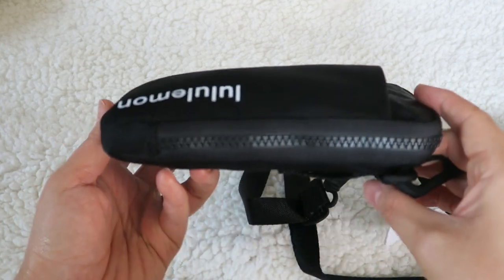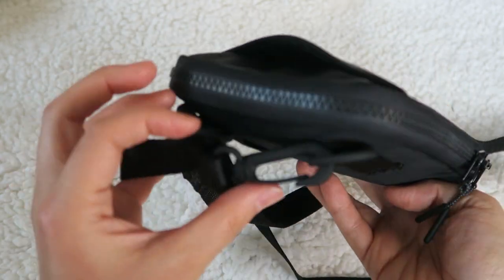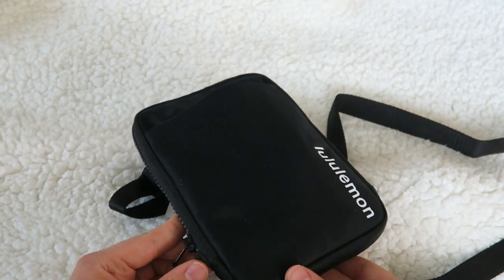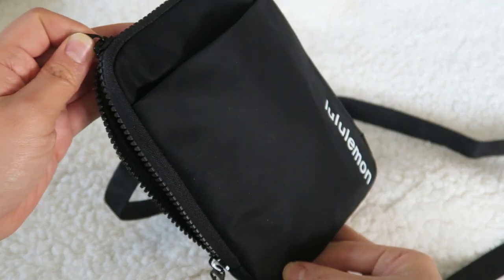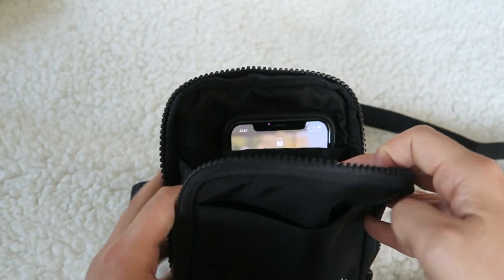And that's how it looks when it is all zipped up. This bag is definitely not for someone who carries a lot with them on a typical basis, but for people like me who don't carry very much, I think it's perfect.